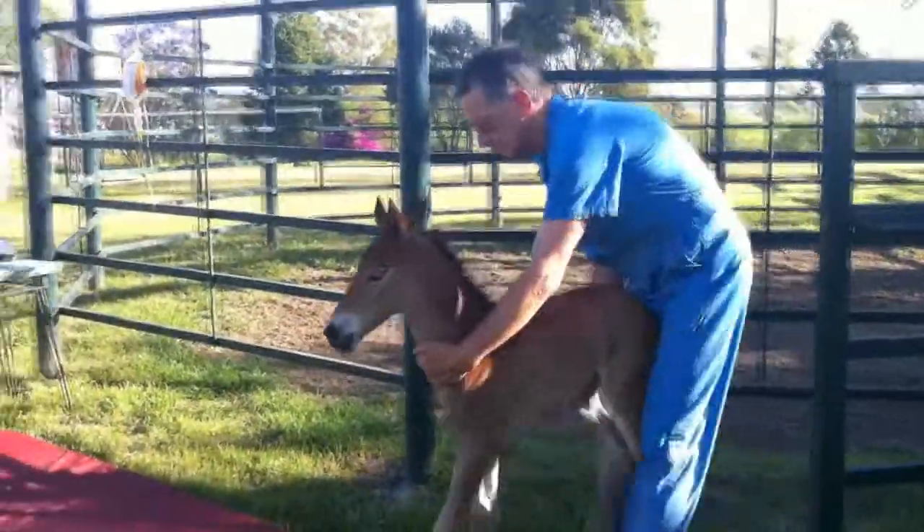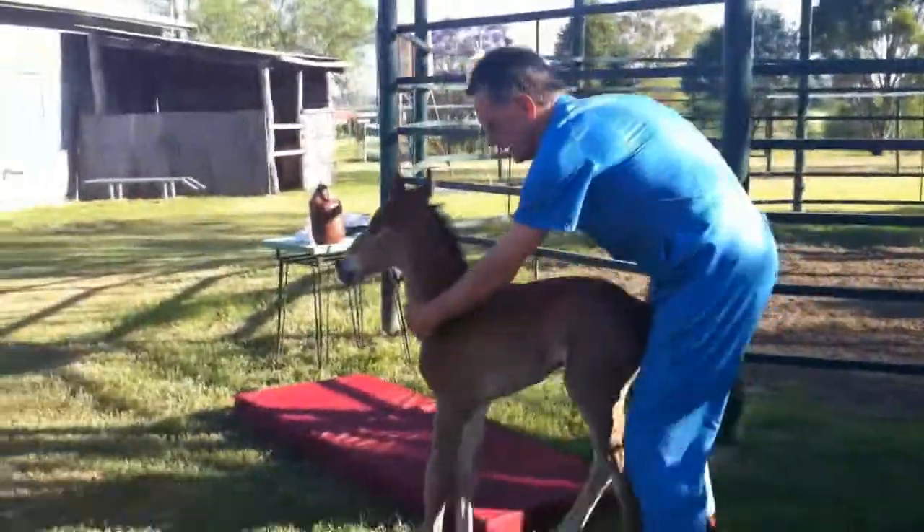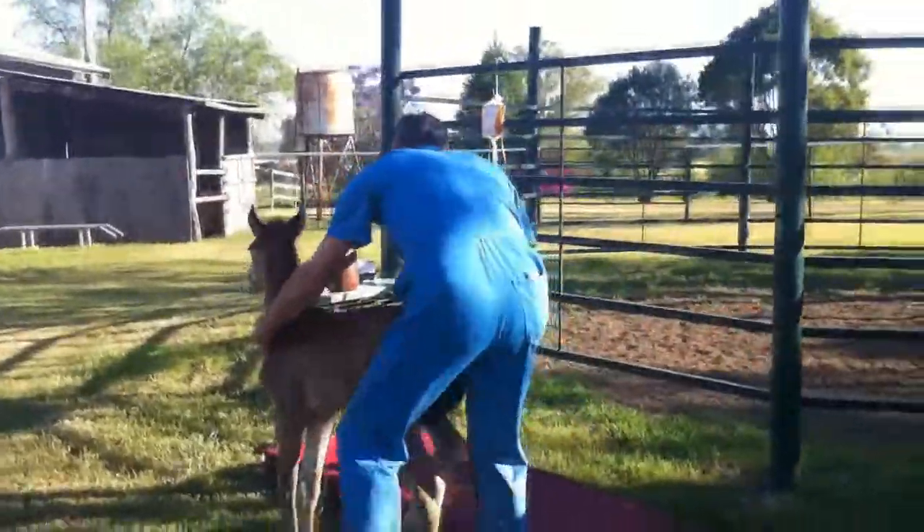So now we're going to catch the foal and bring it in, leaving the mare in the yard nice and handy so that she doesn't get upset. The best way to lay a foal down is to lay a mattress so it comes very gently.